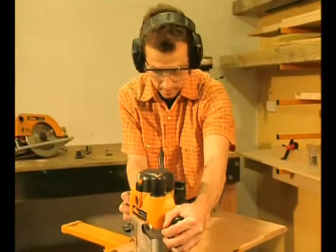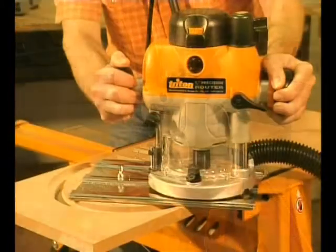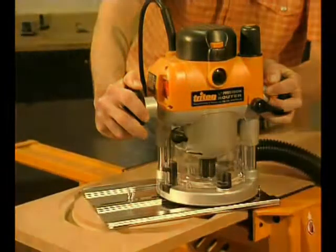It even has a built-in circle cutting feature, great for speaker boxes, stool seats, or just about anything round. Whether it's for table mounting or use hand-held, the revolutionary Triton router is definitely the number one choice.